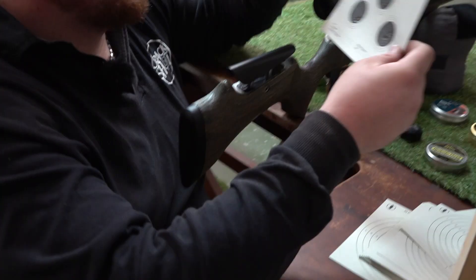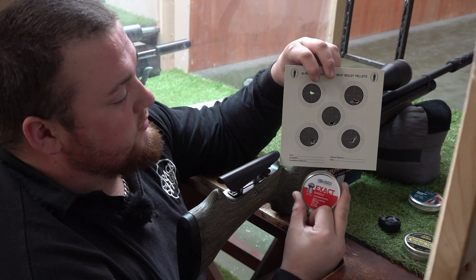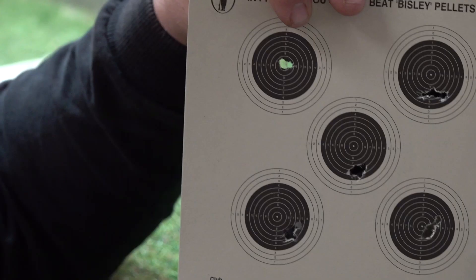So the first pellets we used were the JCPXAX, which is what we zeroed with to give us a bit of a base, and then we tested the other pellets without re-zeroing, just to look at the group size.